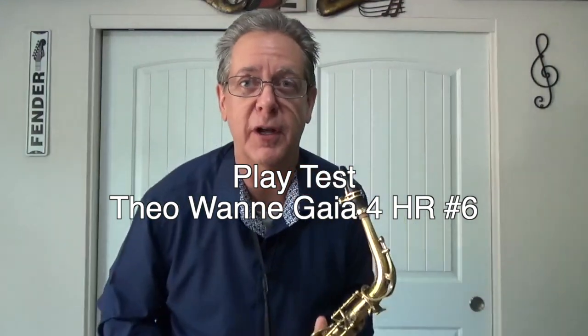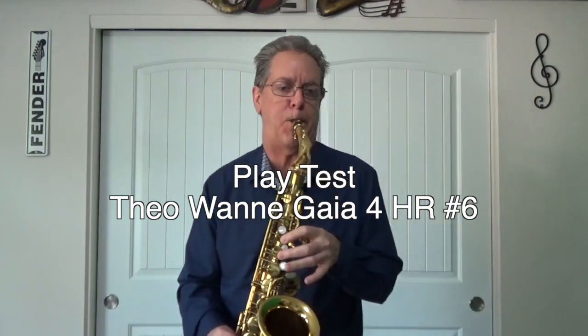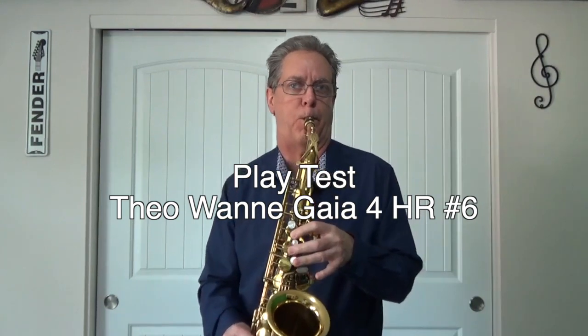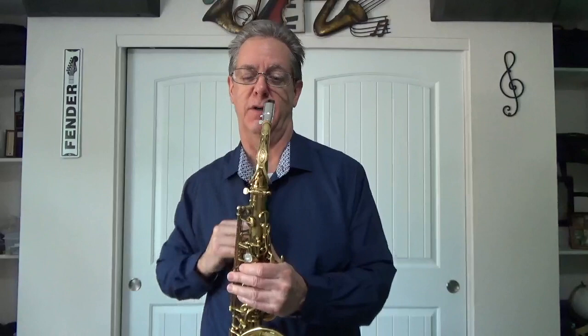And now, to quote a David Sanborn melody... Next up is the Yanagasawa 7 metal. This reed was just about perfect for the Gaia 4 with a 6 opening, so it might be a little bit harder on these next three mouthpieces to blow.